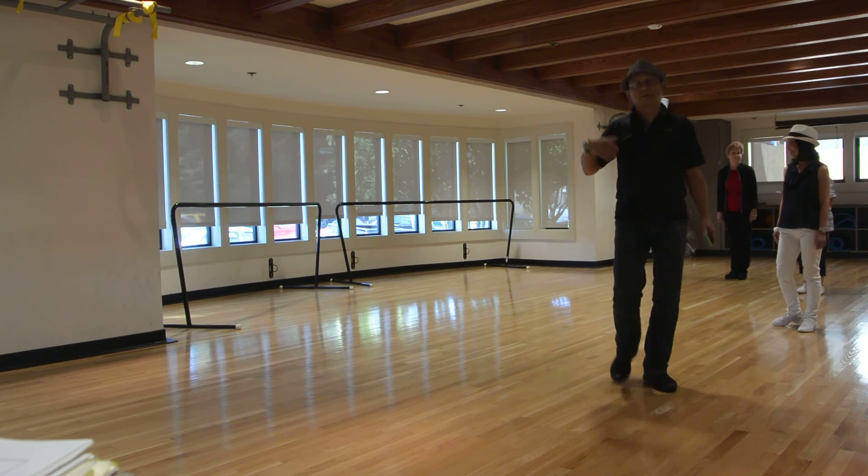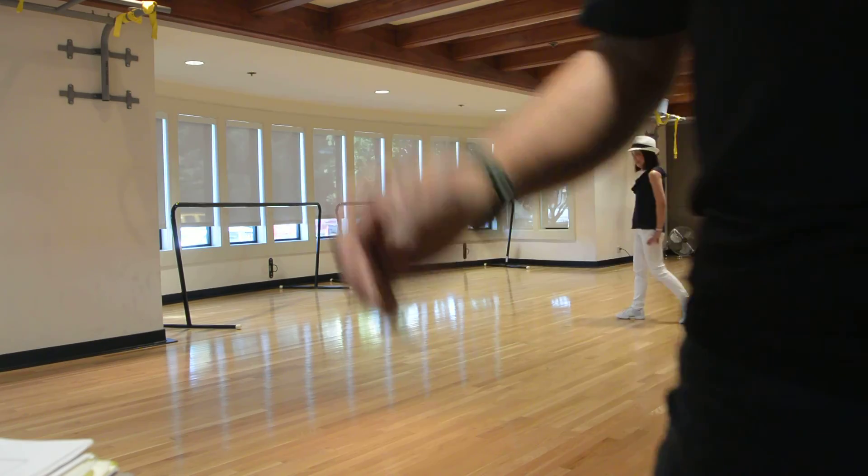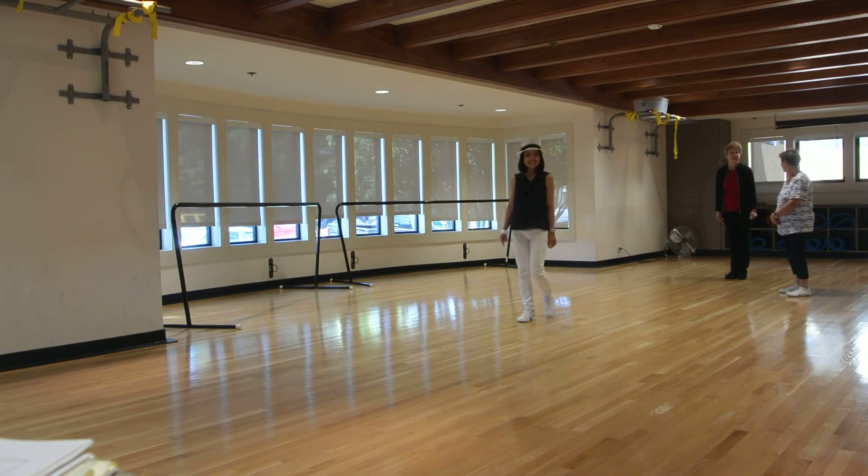64 steps. Next time you see us, we're going to combine both for 64 steps called In the Living Years. Cheers. Bye.